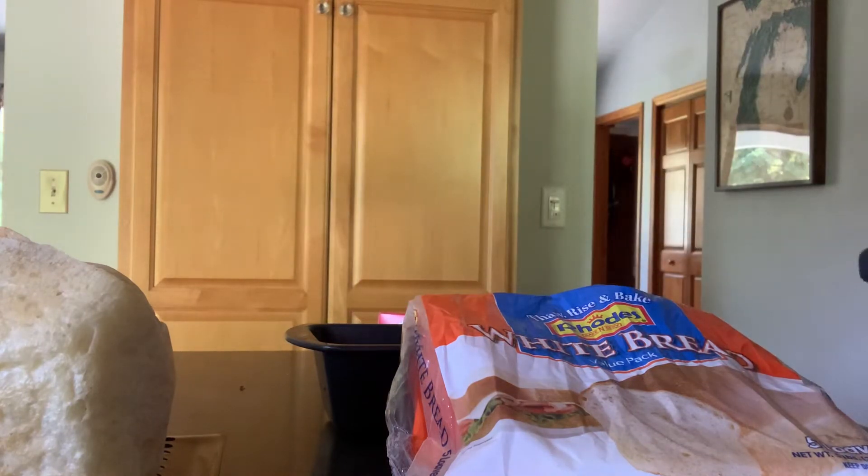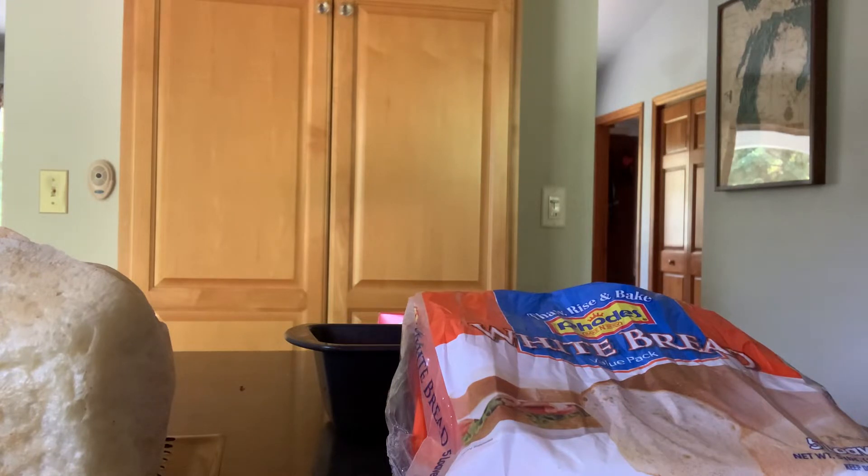There are two ways you can thaw this dough — the directions are on the package — but you could put it in the refrigerator overnight and let it thaw there and proof when you get up in the morning. If you want to make just a regular loaf of bread, you can cut it as you need it for other things like pizza crust, hoagie buns, etc.